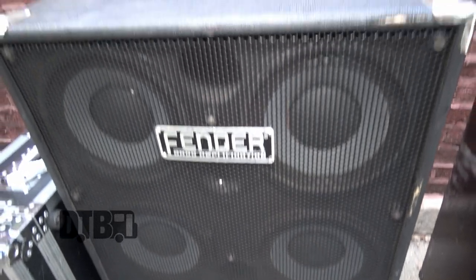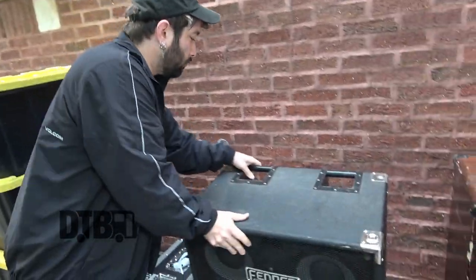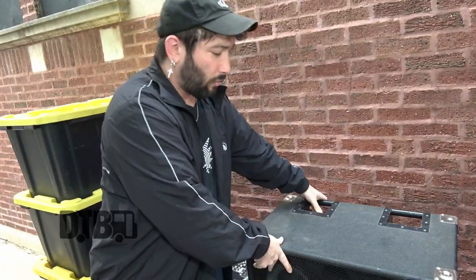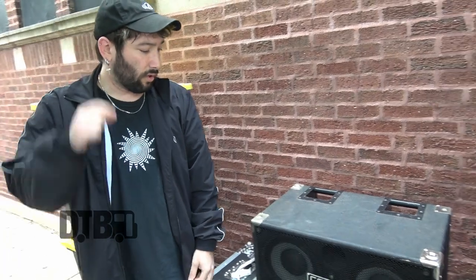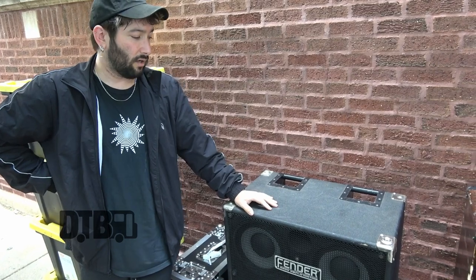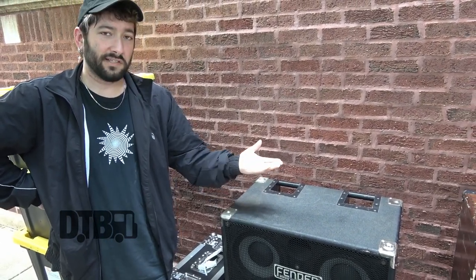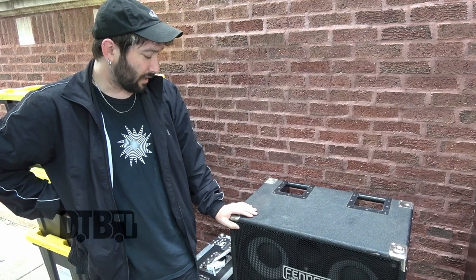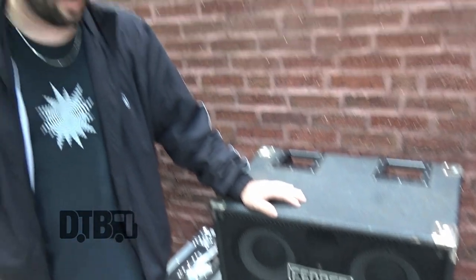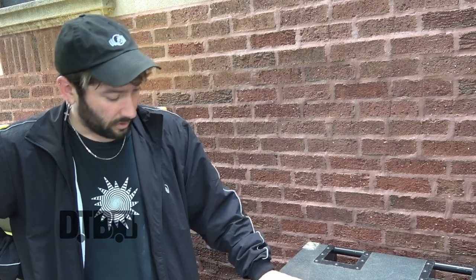From the amp I'm running into my cab — a Fender 6x10 bass cab running at 4 ohms. I believe it's an 800-watt cab. Got this right before the tour — I downsized from an Ampeg 8x10. It's a lot easier to move around, kind of weighs the same which doesn't make sense to me, but it takes up less space in the trailer. I believe these are all Eminence speakers. The person I bought it from off Craigslist had the speakers replaced about a year ago because they all blew, but it works fine and sounds great every night.